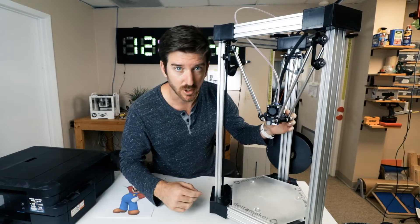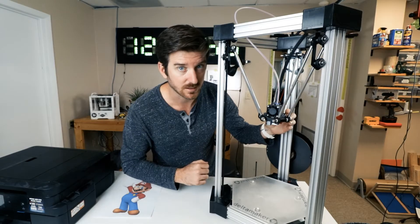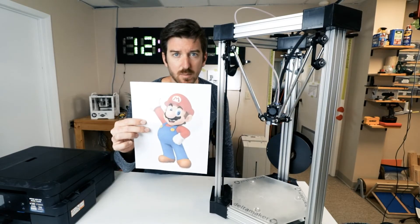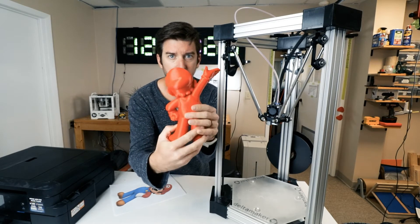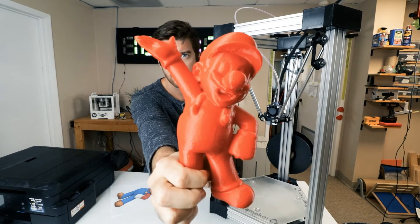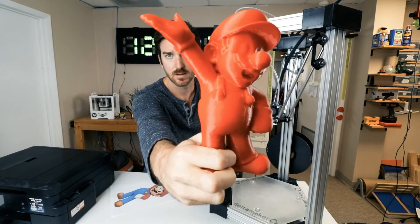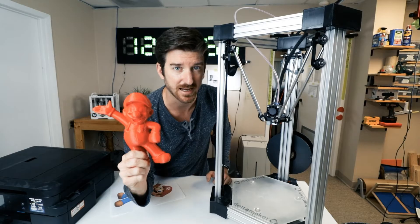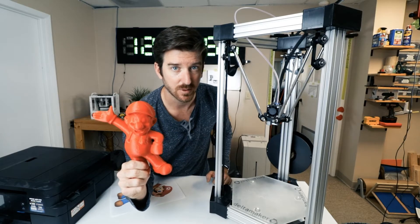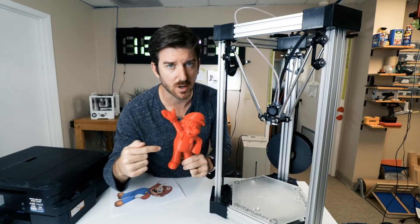Instead of just a Mario on a piece of paper, it makes a Mario layer by layer with the melted plastic. So instead of a Mario like this, it can make a Mario like this. For a Mario this size, it may take hours or days, but the 3D printer does all the work. Roll the super fast footage of the Mario being made.